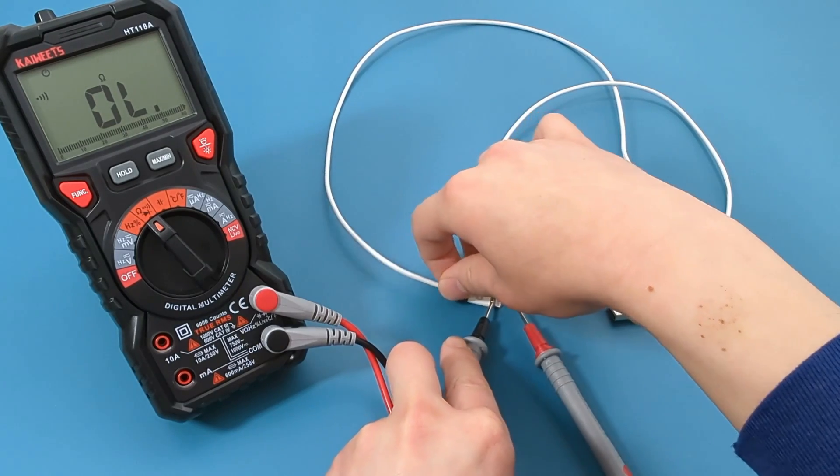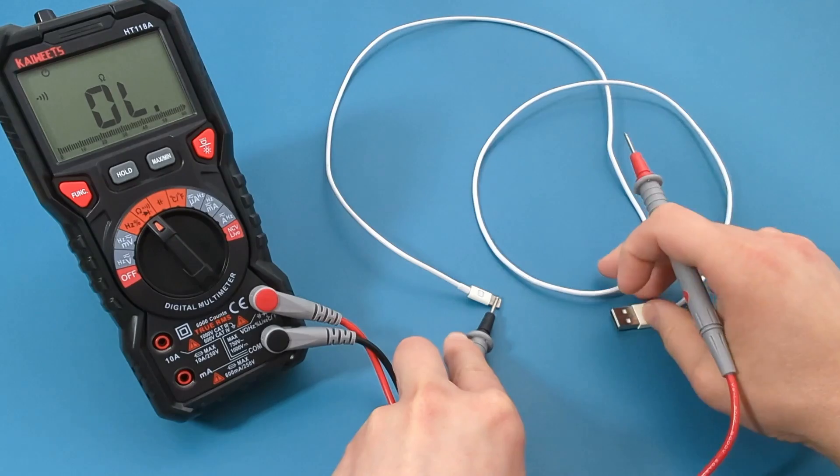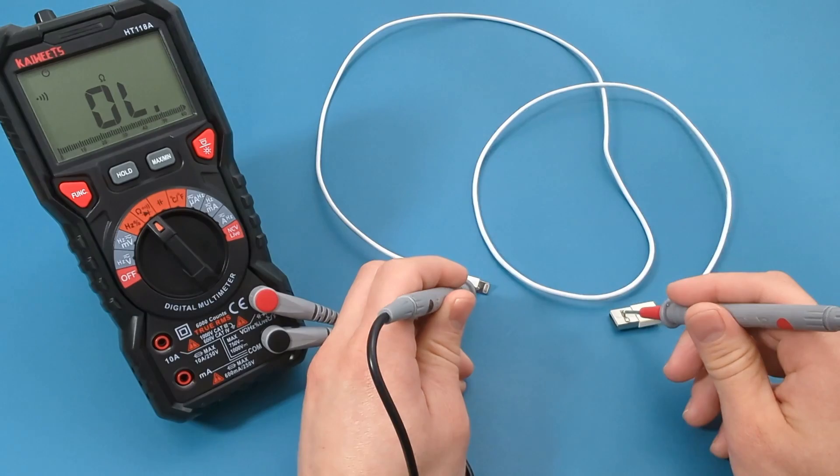Touch the black probe lead to the lightning connector. Touch the red probe lead to the USB connector. If you hear a beep, you have continuity and the cable is good.